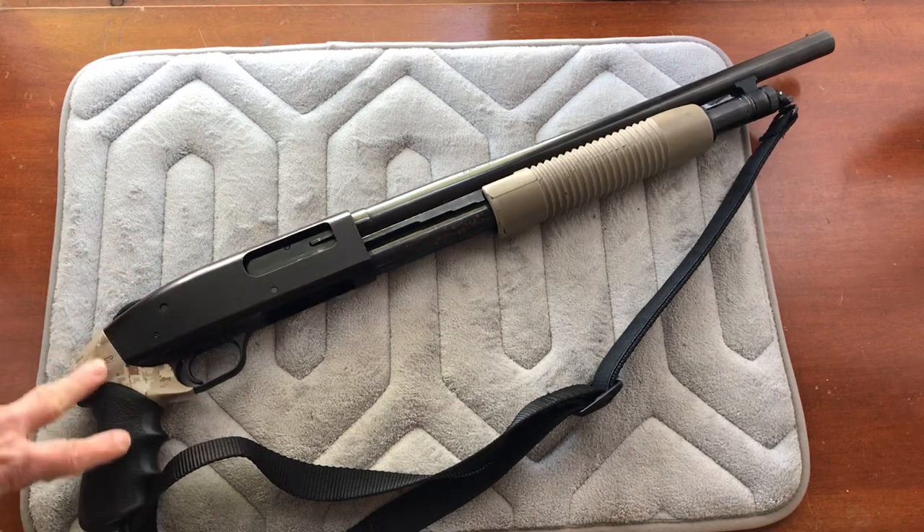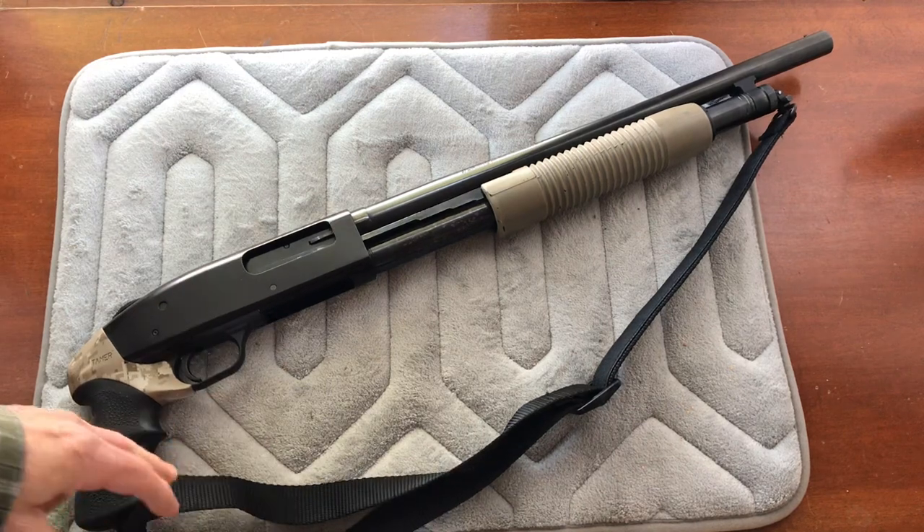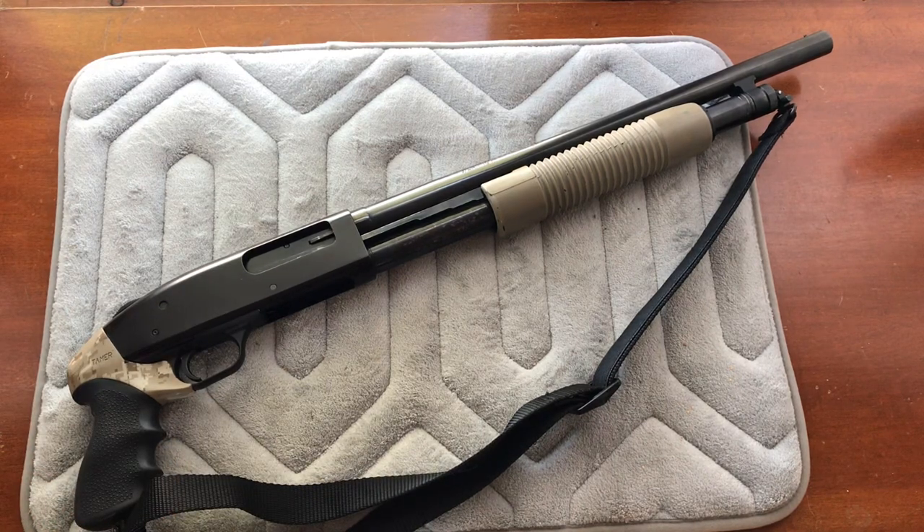Some manufacturers offer 8-pellet reduced-load 00 buckshot while others keep 9 pellets but reduce the powder charge — either way this makes the gun a sweetheart to shoot. My summary for taming recoil: get a recoil-absorbing pistol grip, add a sling, and use reduced-recoil buckshot. Number four shot — like the Federal load with about 27 pellets — also works well. I used it for home defense a long time but switched to reduced-recoil 00 buckshot.